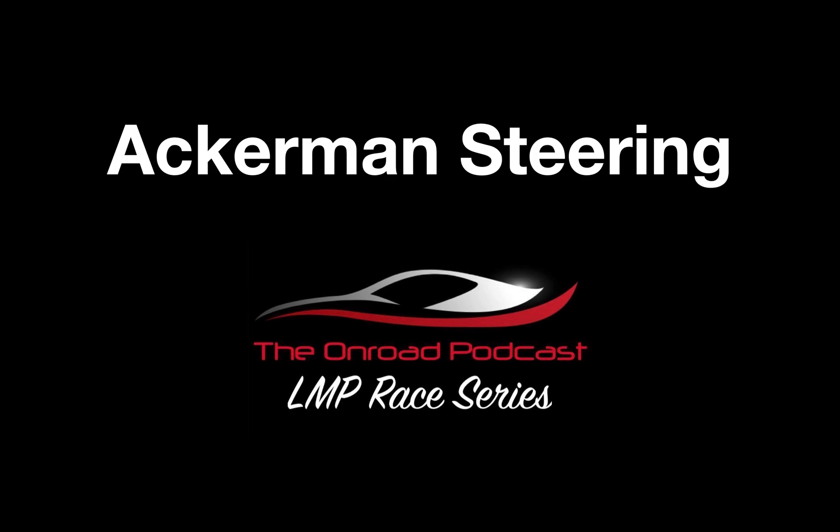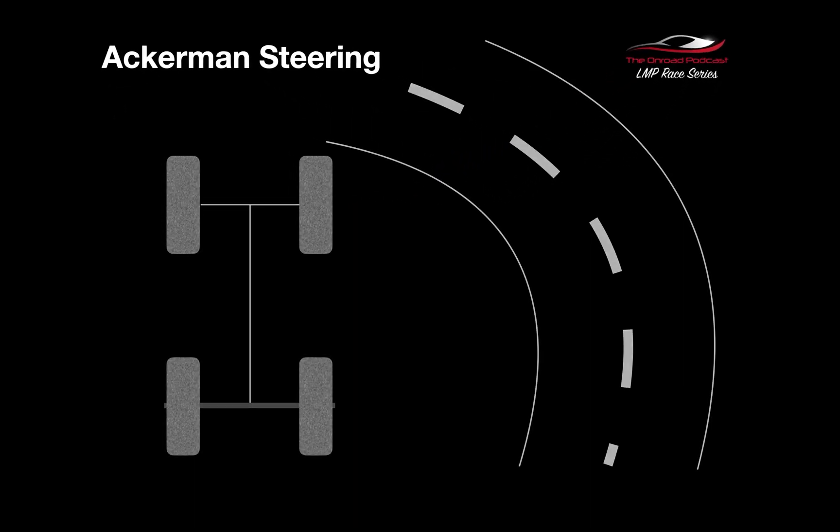Welcome along to another OnRoadPodcast video. Today I'm going to be covering the topic of Ackerman steering. The reason why I laugh is because I think it's a bit of a hot potato when it comes to racers and their understanding. Doing some research through various sources, it's been really quite enlightening. So let's get started.